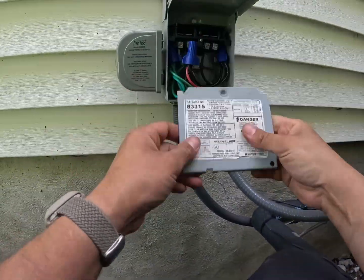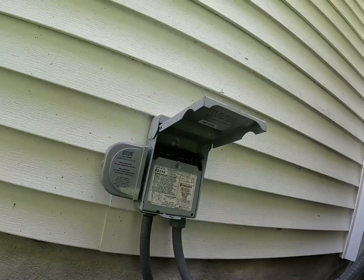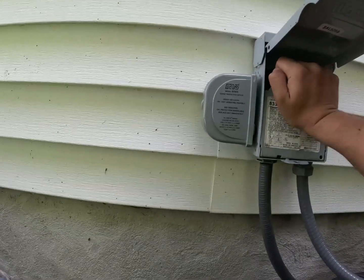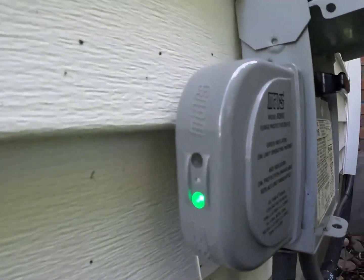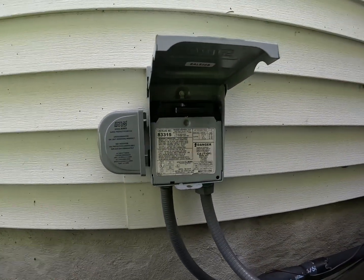We make sure they're nice and tight and stick them in here the best we can. We'll put our little panel back on. Go ahead and plug this back in. And what we should see is a green light here — this surge protector is on and working.